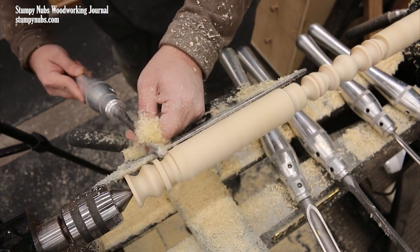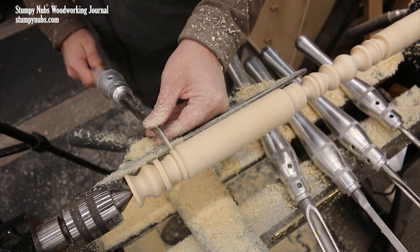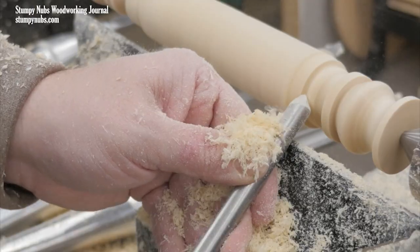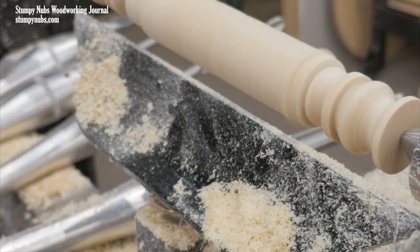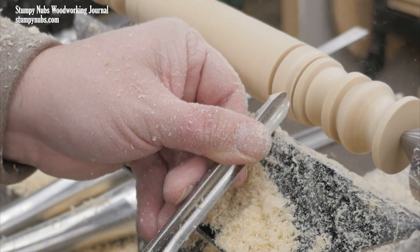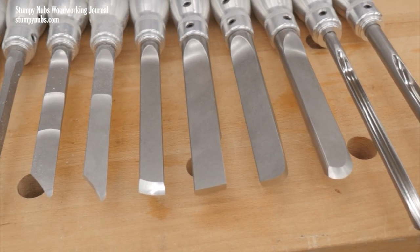When I decided to get more serious about woodturning, I spent a lot of time researching turning tools and kept coming back to Carter and Son. These are M42 high-speed steel, which stay sharp about five times as long as regular high-speed steel gouges. Carter and Son is a small family-owned business with exceptional quality and service. Check them out for yourself at the link below the video.